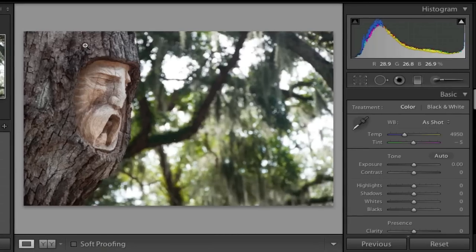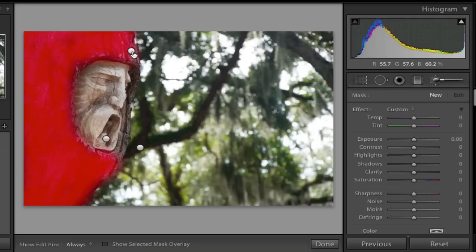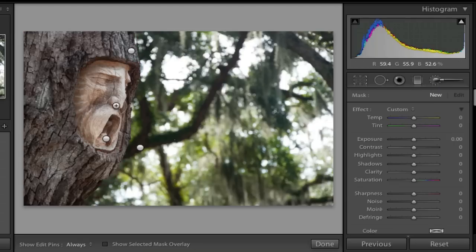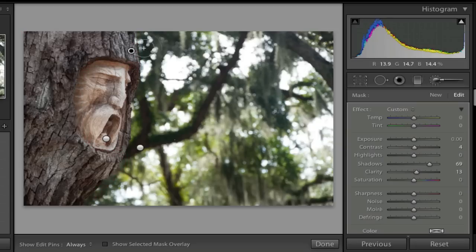What if I wanted to adjust just one of those brushes? I can click the adjustment brush again and see three dots. Hovering over them shows which is which — one for the bark, one for the face, and one for the green area. If I wanted more clarity on the bark, I click that dot, it shows a black dot, and I can bump up the clarity and maybe add some sharpness.